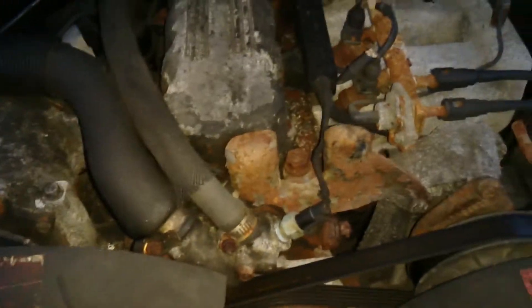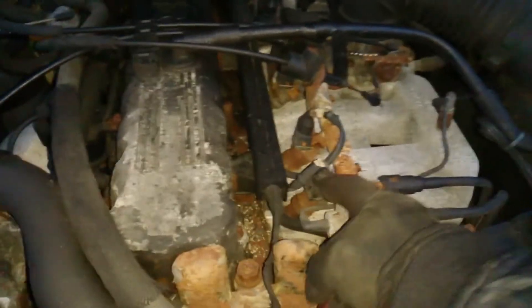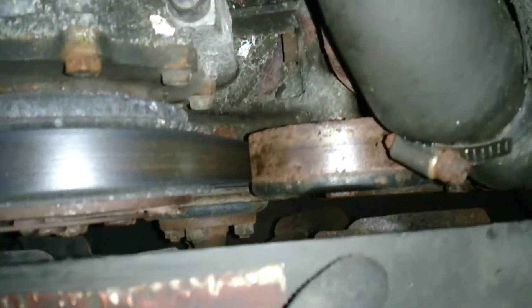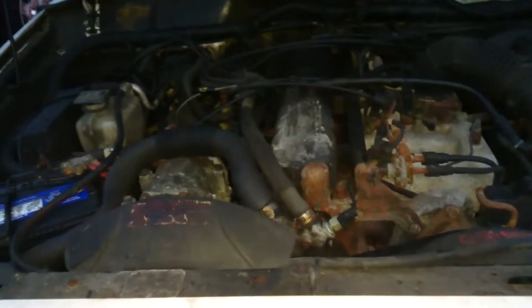Some things like the brackets — if I ever take the motor apart I'm gonna get those sandblasted and maybe even powder coated. The rail I might switch out because it's rust. And this is the pulley that's squealing like a bastard. It's not really loose but the bearing is squealing really bad — you can see how loose that is.